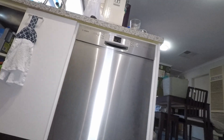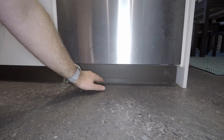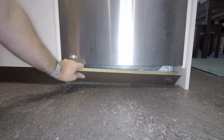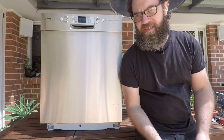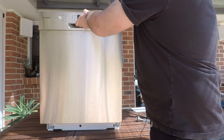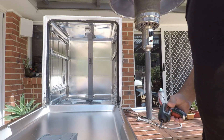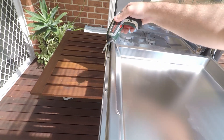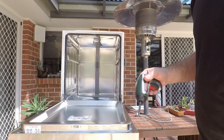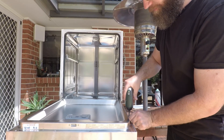Before we do anything else, make sure that the power to the dishwasher is turned off and also the water supply is turned off. If you've got an inbuilt unit you will have to remove your kickboard in order to access the bottom of the dishwasher. To remove the front panel you need a Torx T15 bit — you can pick these up from your local hardware store or electronics hobbyist store. Open up the front of the dishwasher and you'll find a total of six Torx screws around the back. There are also a few up the front that hold the control panel on but you don't need to remove those.